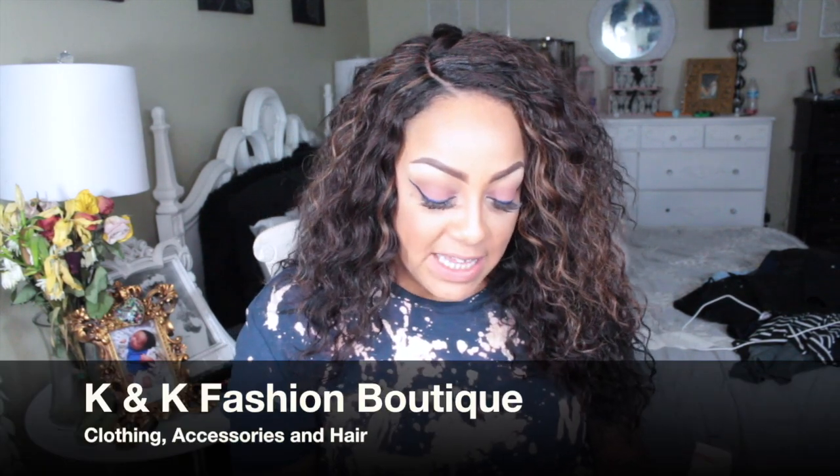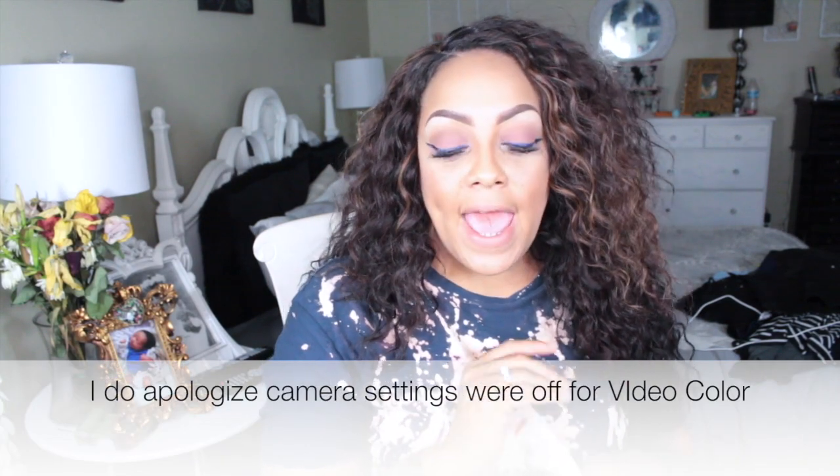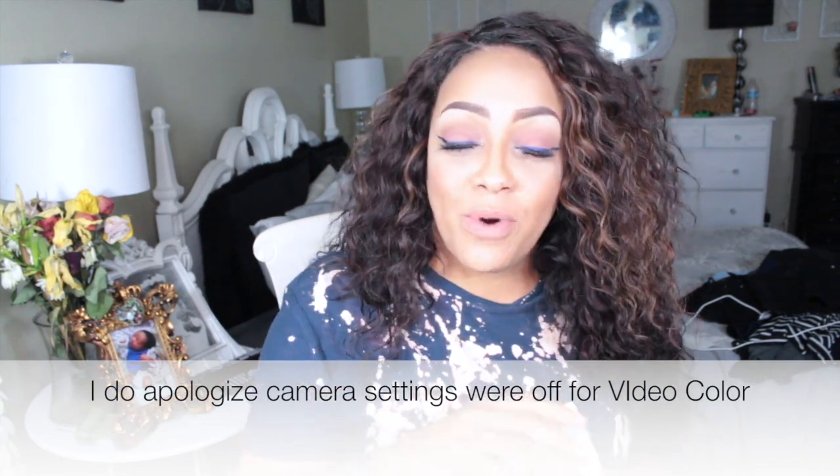Hey loves, it's your girl April and this is going to be a hair tutorial for my diva at K&K Fashions Boutique in Miami, Florida. She has a hair site slash boutique, which means you can get your style on, and I will be doing an outfit of the day with one of her garments, which I'm really excited about.